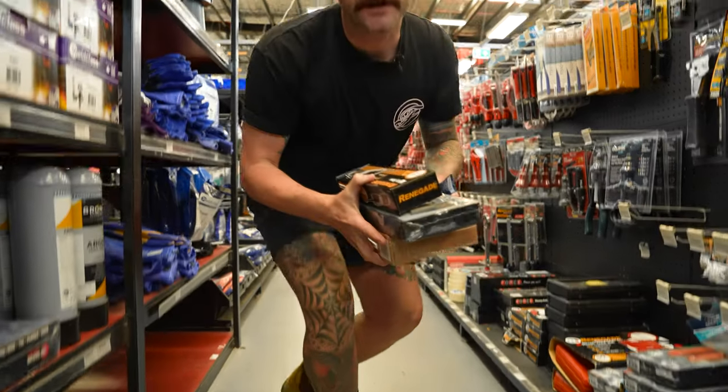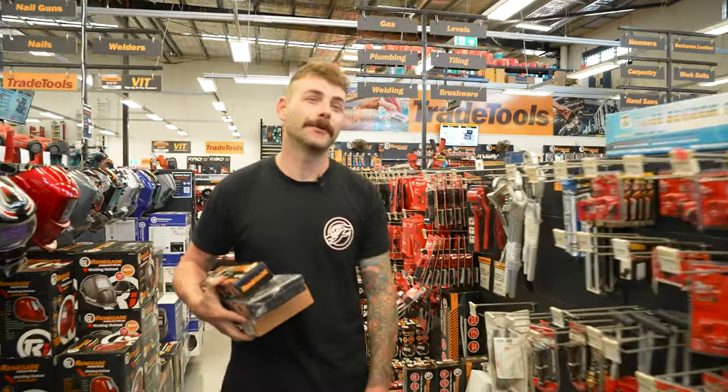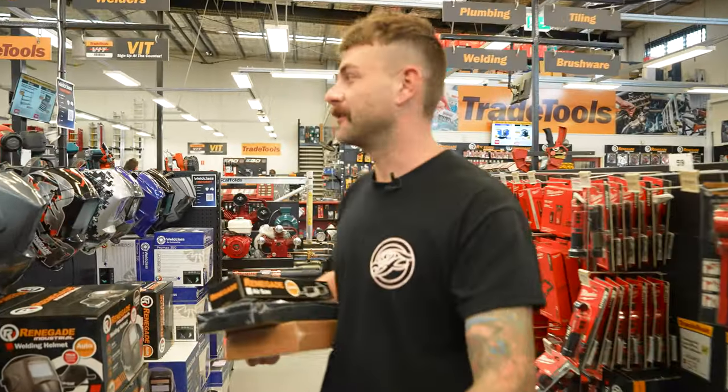G'day guys, Nathan from Fabulous. Have you ever wondered what tools you need to fit one of our snorkel kits? Well, on today's episode we're going to duck down to our local Trade Tools and pick up all the specialty items that you require to fit one of our kits yourself at home.